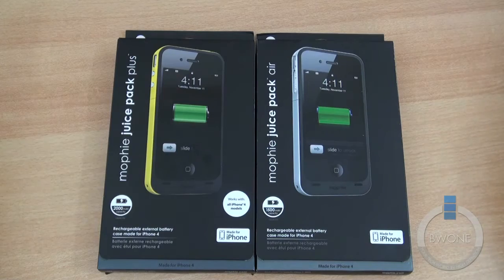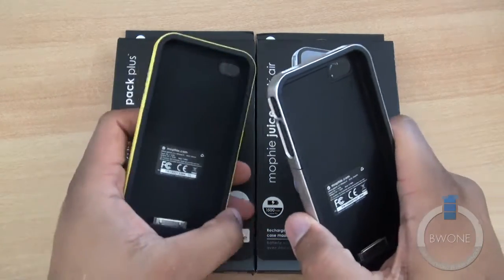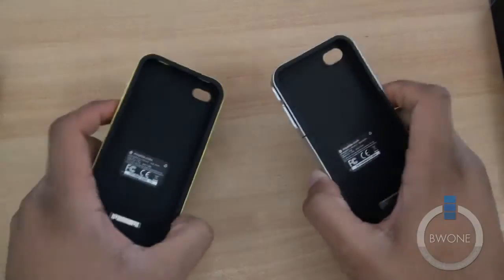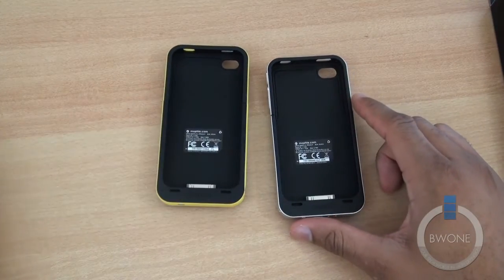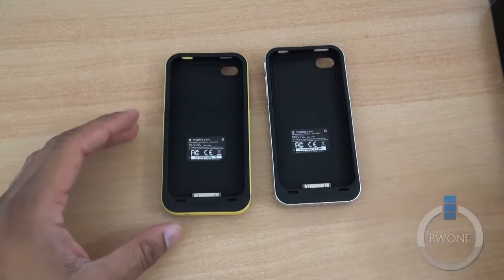Bowman here from BW1.com. We're going to take a look at the Juice Pack Plus and the Juice Pack Air from Mophie. These are two iPhone 4 and 4S cases that are extended battery cases to give your iPhone just a little bit more juice. They're compatible with the iPhone 4 and the 4S.